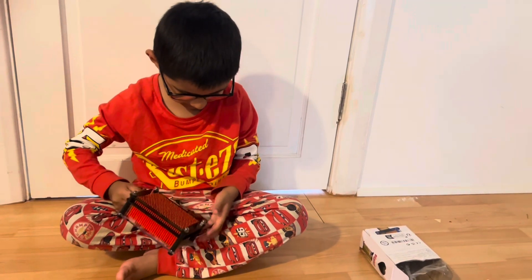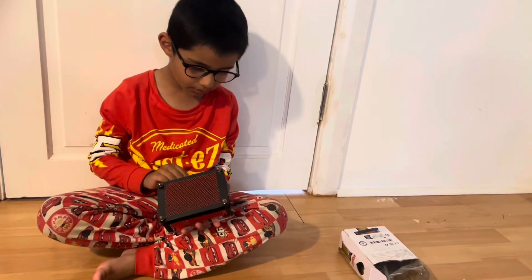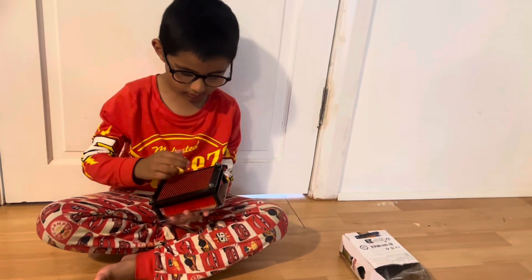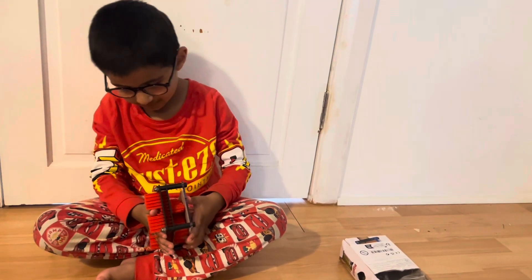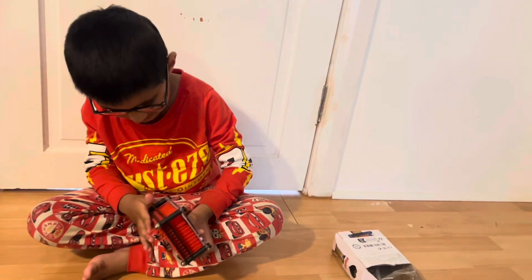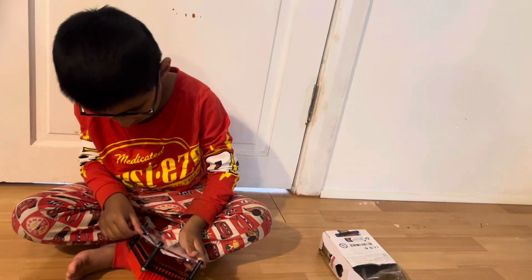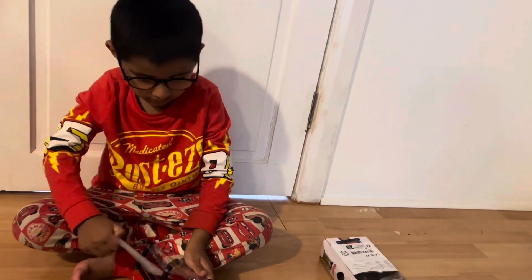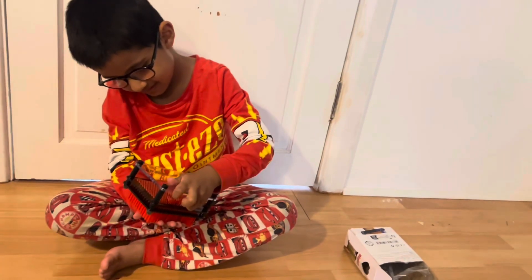Oh how does it work Aiden? Because there's a piece of paper. Do you think we have to move that piece of paper? I hope it stays in there. I think the paper needs to come out. There we go. That's it. Now what? Let's see what happens.